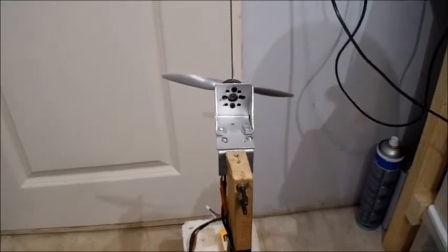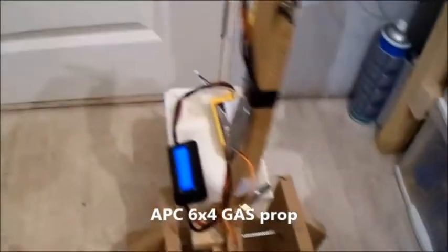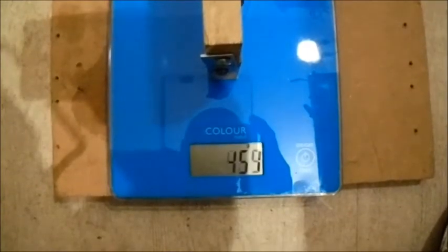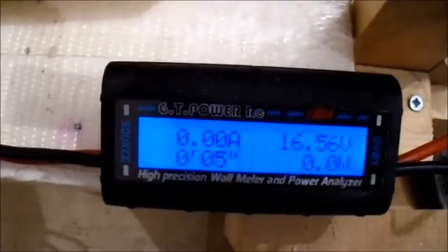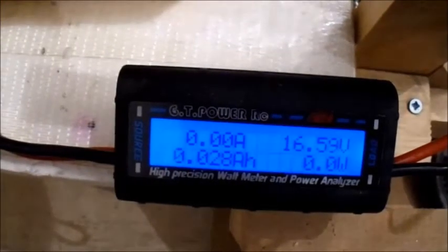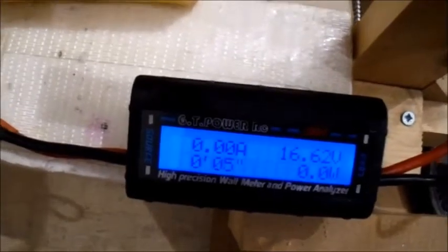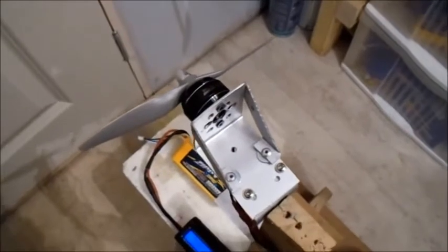Okay, this is an APC 6x4 gas prop — meant for petrol engines. Same battery, let's see what happens. That was pretty good, and a bit less amp draw so less watts as well. That certainly whizzed up! Let's try the next prop.